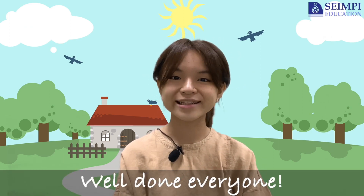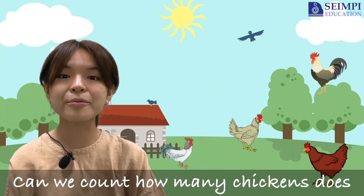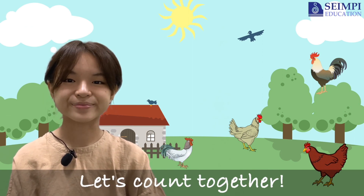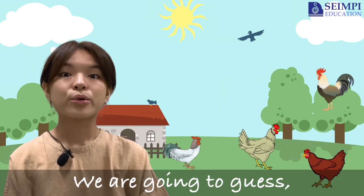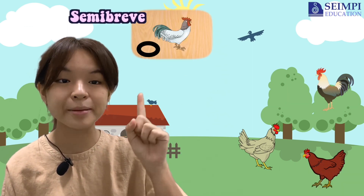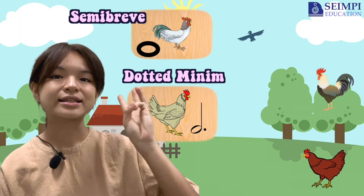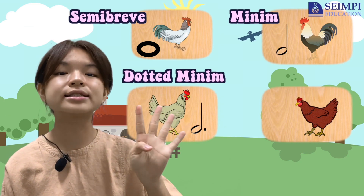Well done everyone, let's play the chicken game together. Can we count how many chickens does Teacher Grace have? Let's count together: one, two, three, four. There are four chickens. We are going to guess how many eggs these chickens lay. The first chicken is named Semi-ree. The second chicken is named Dotted Minim. The third chicken is named Minim, and the fourth chicken is named Crotchet.